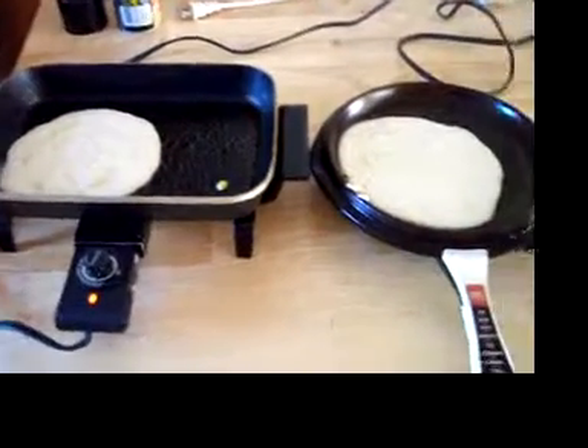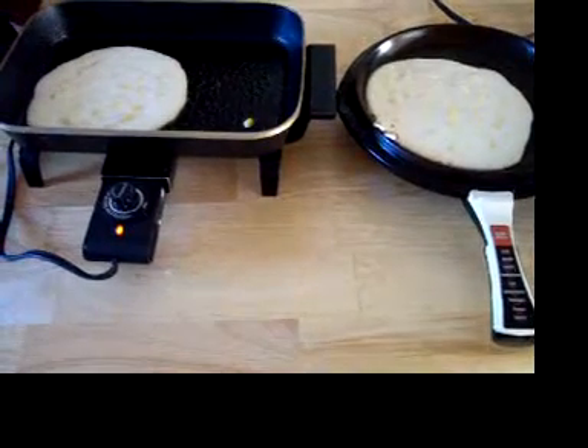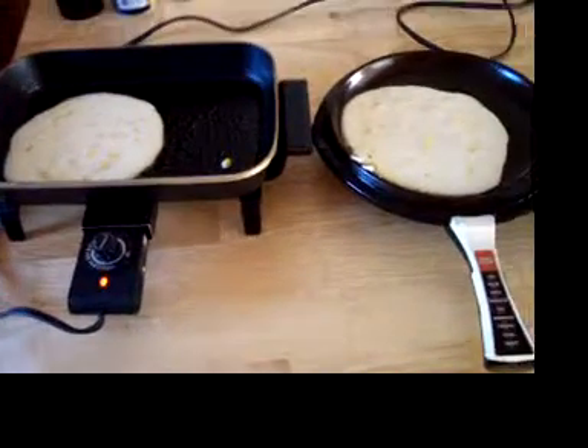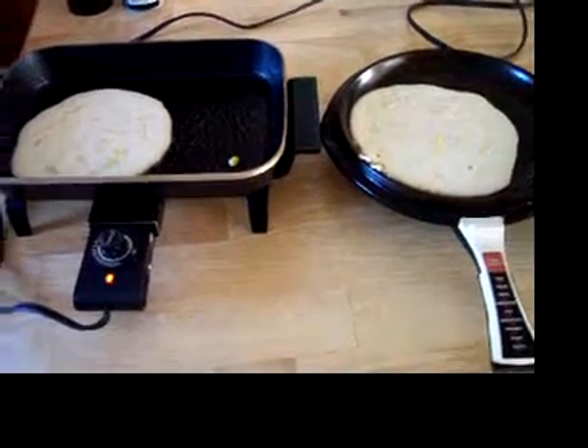I used to like getting the Hungry Jack brand — you know, just add water and go. That's what I grew up doing in my later years, but in my earlier years my mother used to make this pancake mix from scratch.